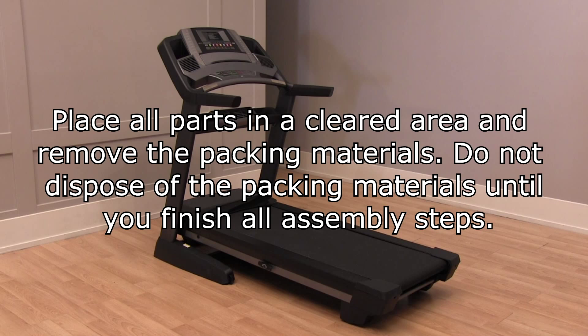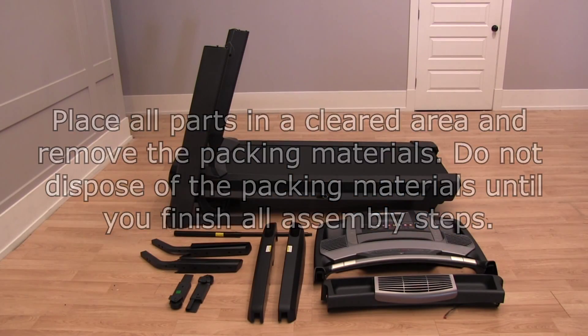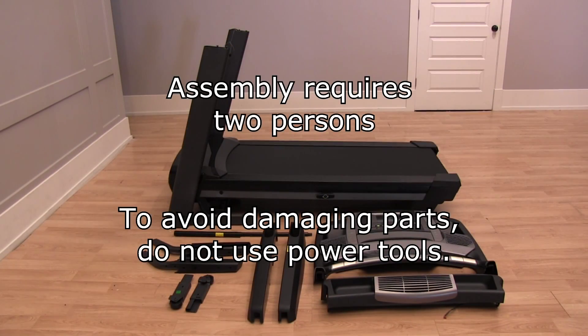Place all parts in a cleared area removing the packing materials. Do not dispose of the packing materials until you finish all assembly steps. Assembly requires two persons. To avoid damaging parts, do not use power tools.